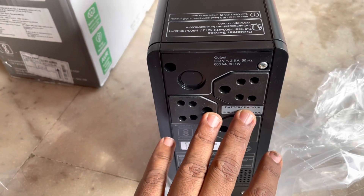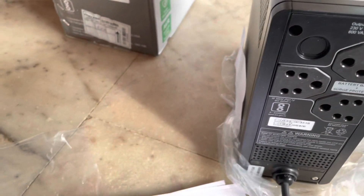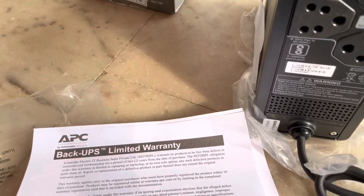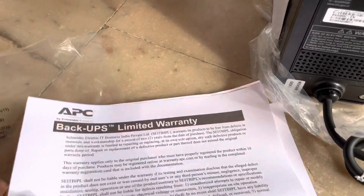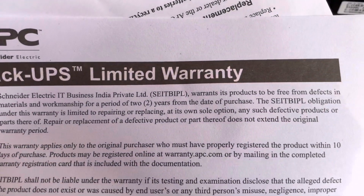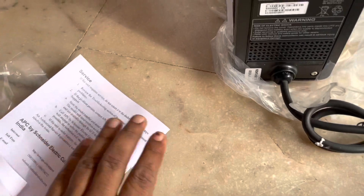The advantage is that it will give you battery backup as well as surge protection. The main issue with electronic gadgets is that frequent power surges, as well as switching devices off and on, can result in damage. To prevent that, you need to use this backup UPS.